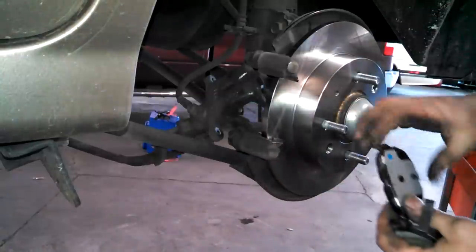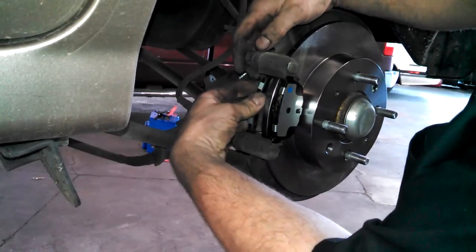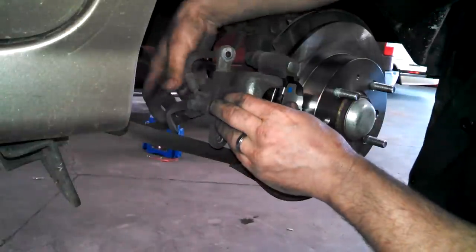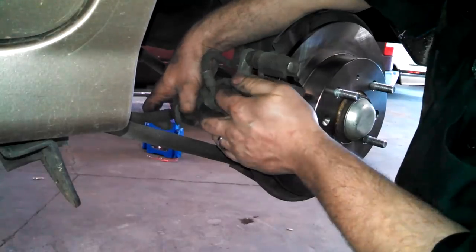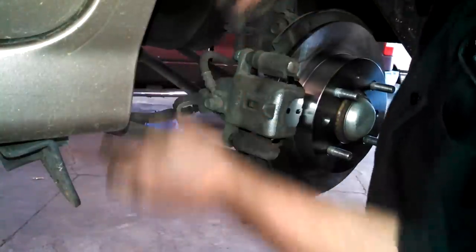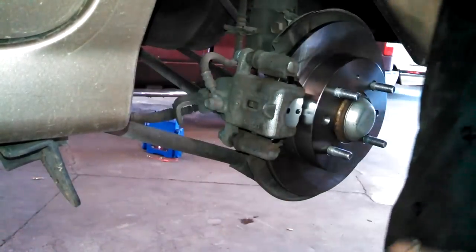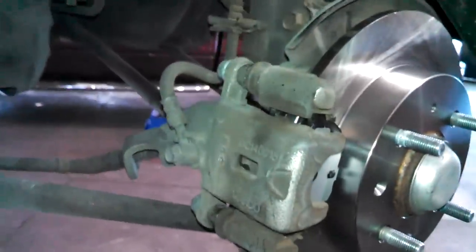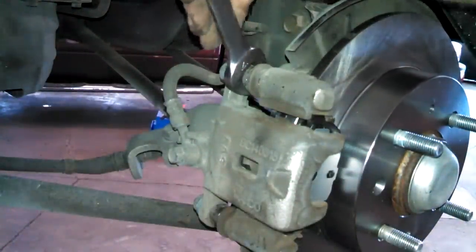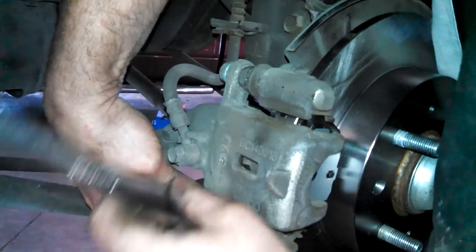Just slide these back in place. The caliper slides do have a 17mm hex on the end, although once the bolts are tight you really can't get a wrench on there anyway. The bottom one goes in here.